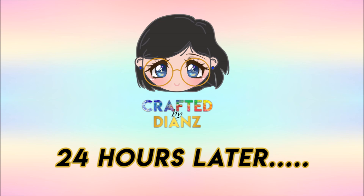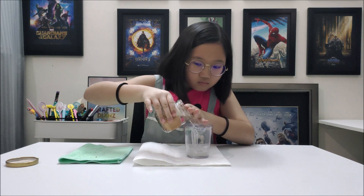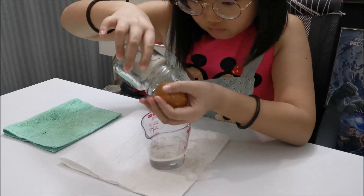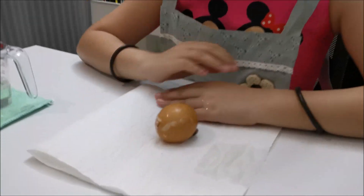24 hours later. Pour out the vinegar from the jar. Clean up the excess eggshell — you may wash it or wipe it with a paper towel.